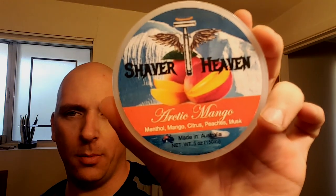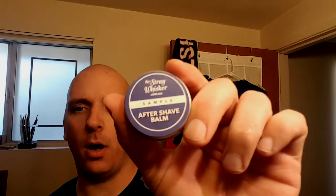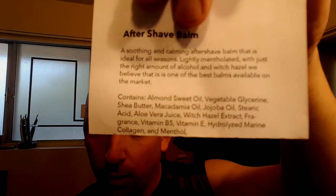He also sent along the Stray Whisker aftershave balm sample. It's a little thicker balm. Here is the ingredient list — you can pause it if you want. Looks like some pretty killer ingredients from what I know of them.